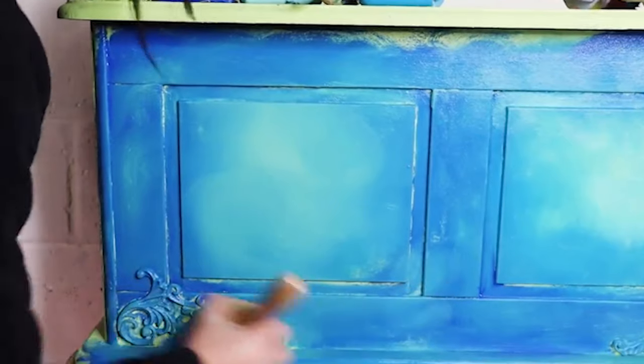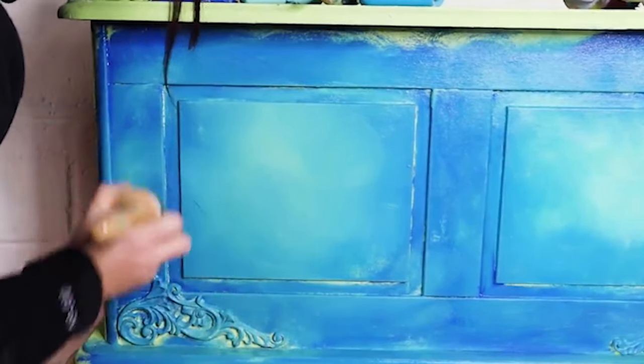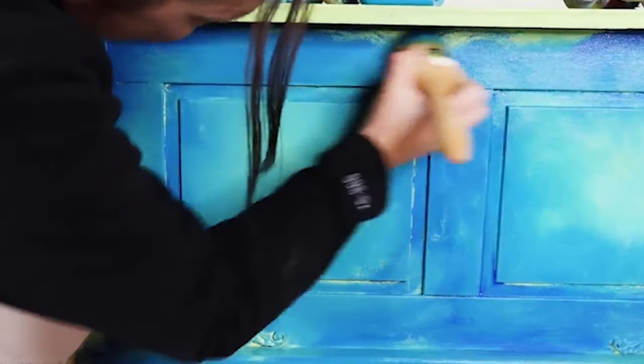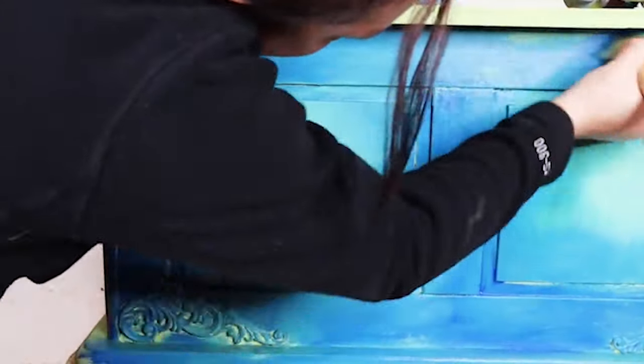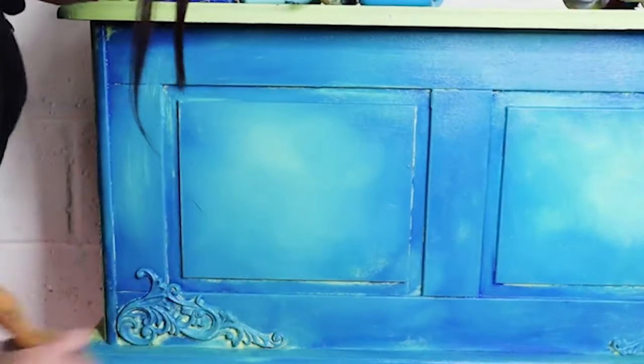When blending, don't use too much water because it will become totally sloshy and saturated, but also don't use too much paint otherwise it'll become really muddy. Build it up slowly — maybe like you would with your makeup — and take your time to make sure you get the nice soft blend that you want.